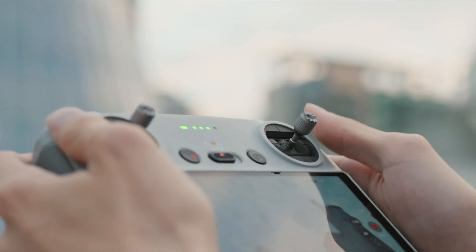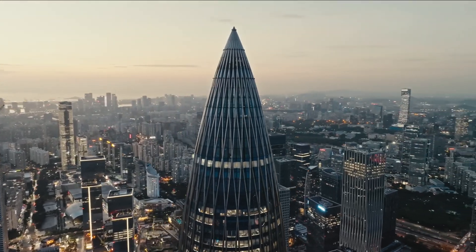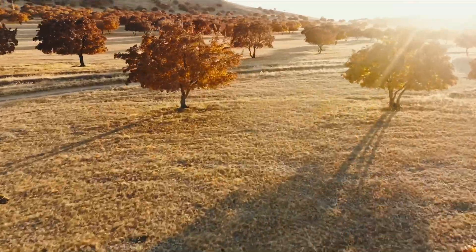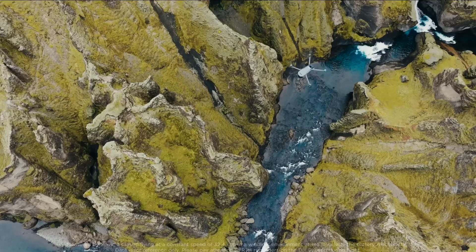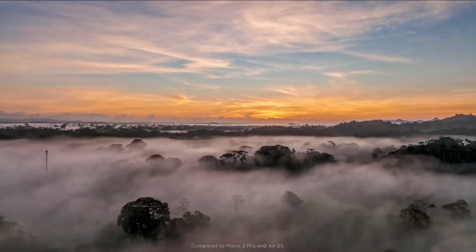Cruise control lets you set the speed and trajectory of the drone and take your fingers off the control sticks. The drone flies in a straight path, giving you stable footage and long-distance flights. The drone is capable of staying up in the air for a maximum flight time of 46 minutes.